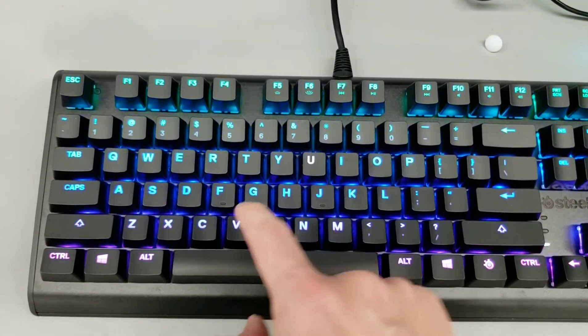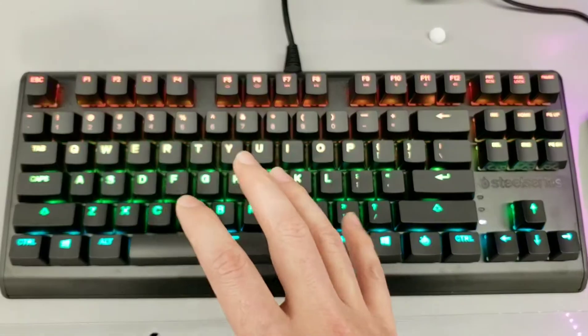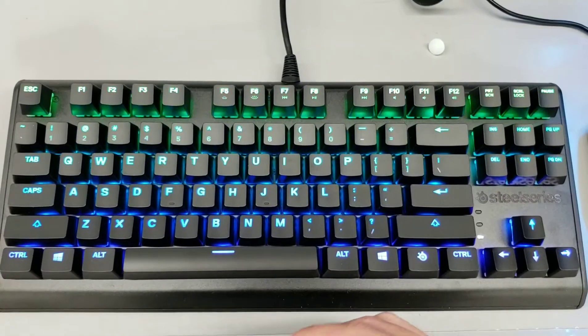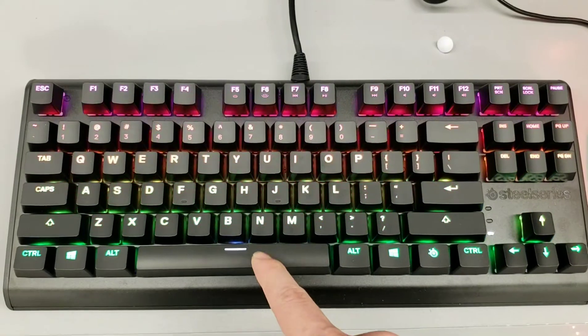Tell me what you guys think. Do you guys like this kind of minimalistic keyboard, especially being TKL? I know you guys wanted the HyperX Alloy TKL, but that's not currently available in RGB format. So I thought I could show you this one because it's a good alternative to that.